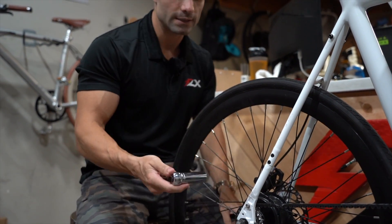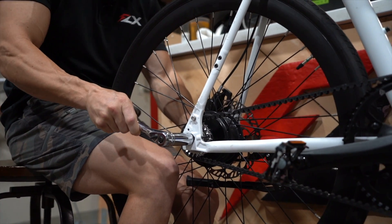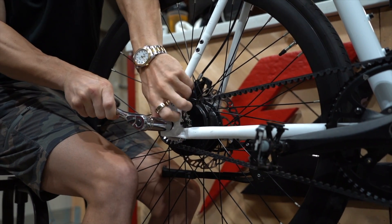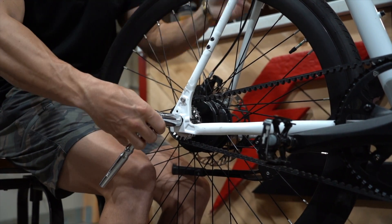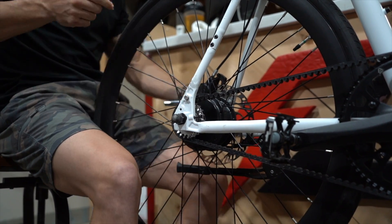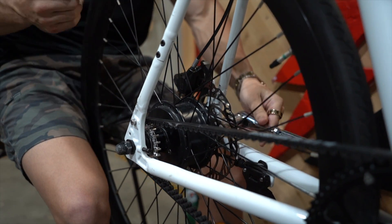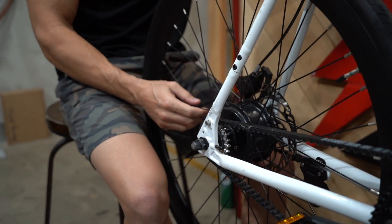The first thing we need to do is loosen this back axle nut. It doesn't matter if you're tightening the belt or loosening it — we'll need to loosen that axle nut so that the wheel can move freely. Now this wheel can move freely.